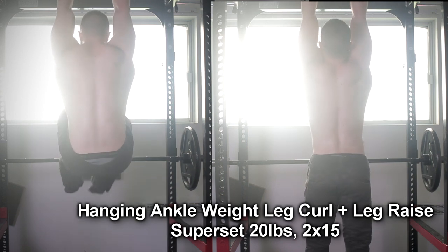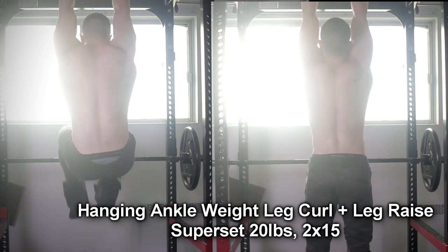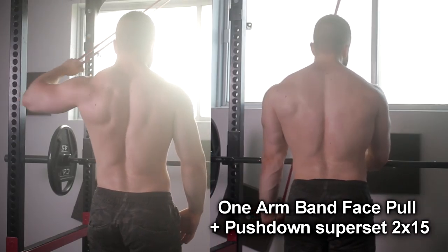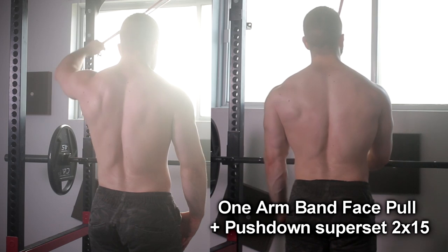Here's a superset — let me know if you like the style for this video, just side by side like that. I believe this is important for injury prevention and maximum gains. It's just extra stuff to do on the side; it's not the main part of the workout, but it's helpful.